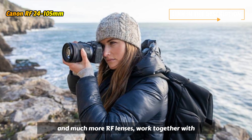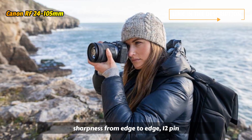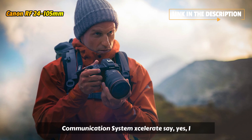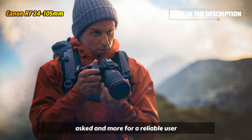RF lenses work together with a large 54mm diameter mount for remarkable sharpness from edge to edge. The fast 12-pin communication system accelerates AF, IS, and more for a reliable user experience.